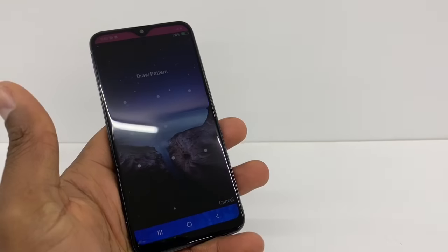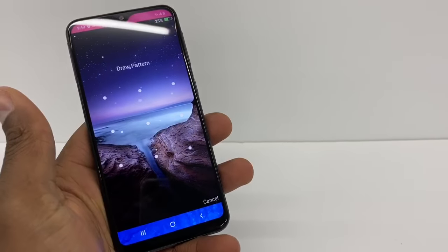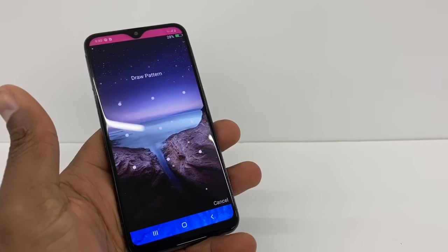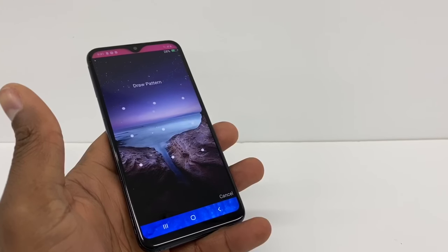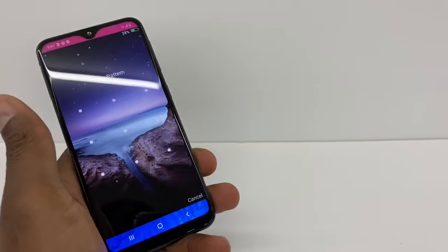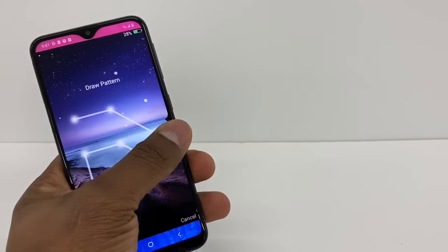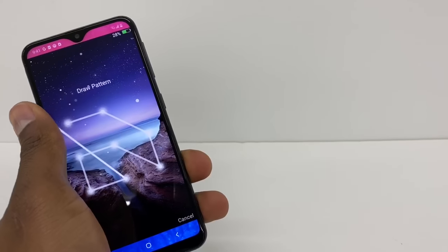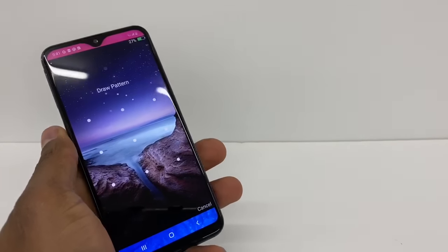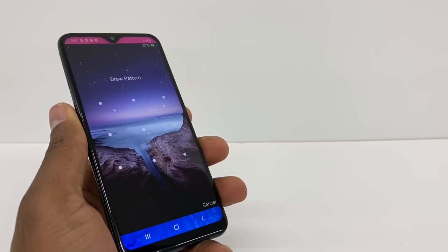Hey guys, if you forgot your screen lock, I'm going to show you how to take it off without resetting the phone. We don't have to reset the whole phone to remove that password. Some people use apps to lock the screen — in this case, I have this phone locked by a pattern, as you can see. I'm going to show you how to remove all that and use your phone normally. The good thing is you don't have to reset the whole phone — you're going to keep everything on your phone.